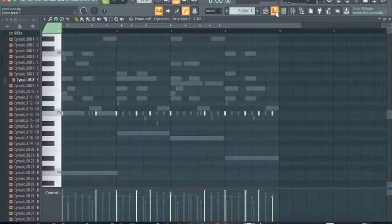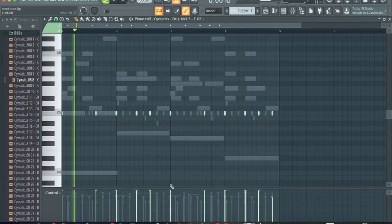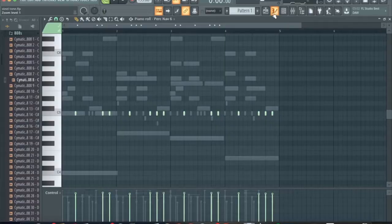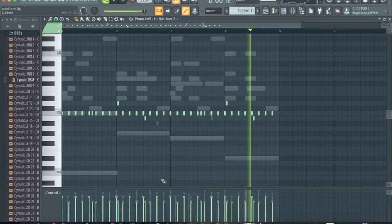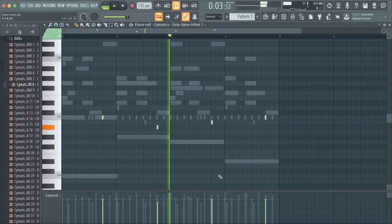I think it's time for a kick now. I think we're going to throw a little bit of percussion in there to make it a little bouncy. We're going to throw a hi-hat in there now — the hi-hat every eight steps. The last thing: the 808.